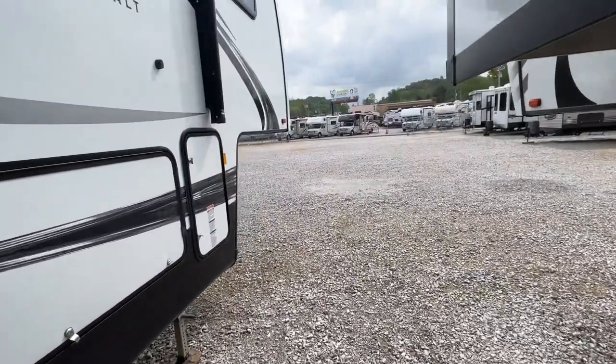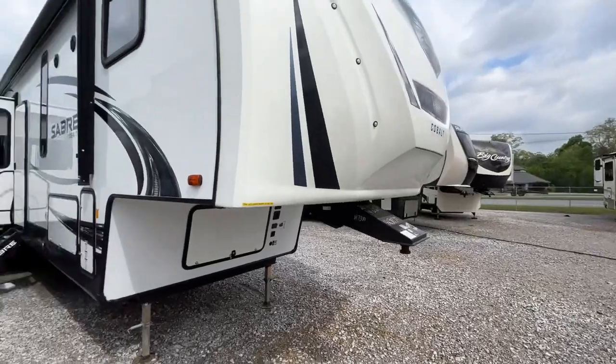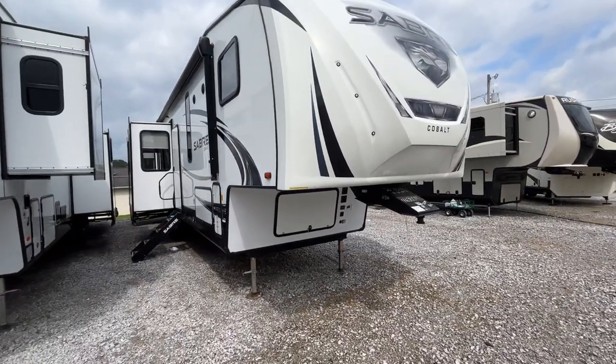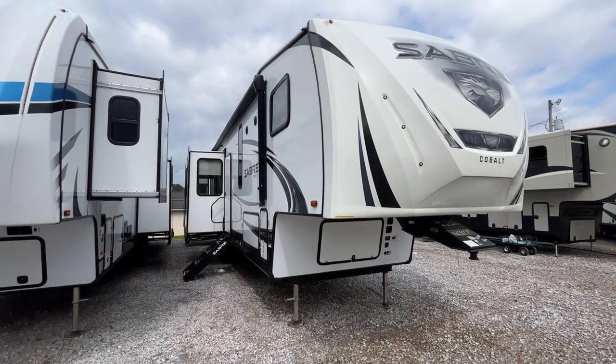Let's walk around it. I already see a couple things, but little light stuff is the reason why we sell these RVs used. We're not just going to sell them to you and let you deal with any of it — we're going to make sure to take care of them. We've got a great little checklist: slides, roof air, refrigerator.